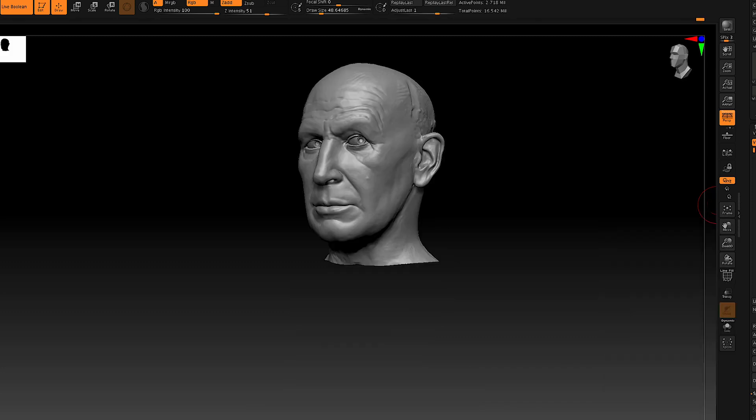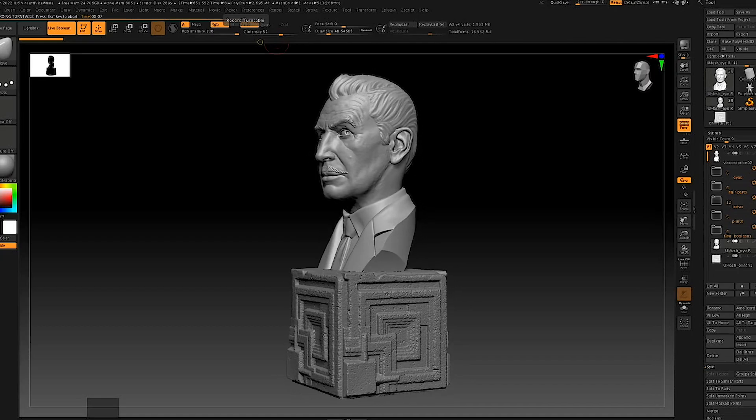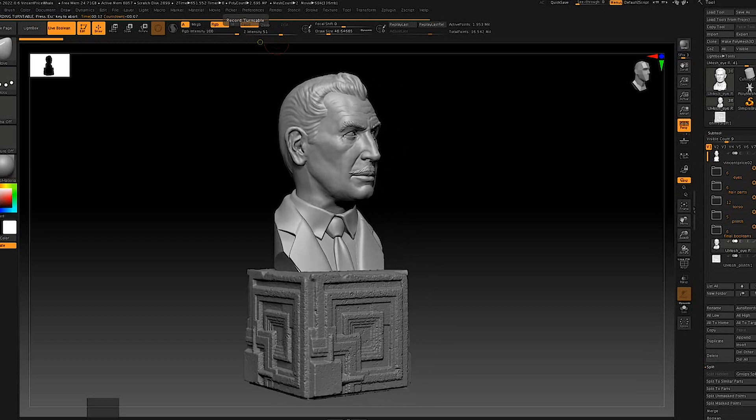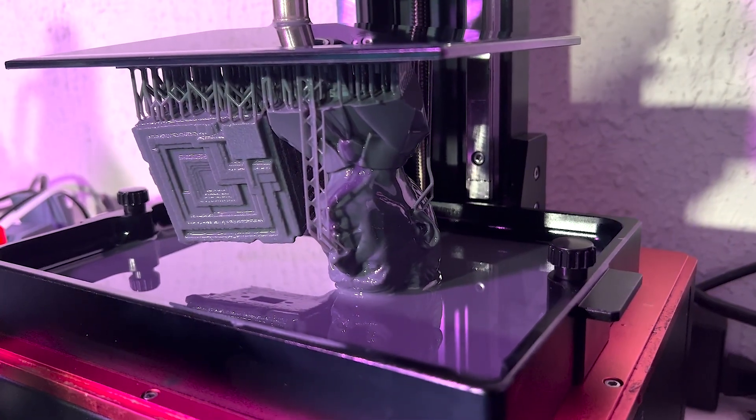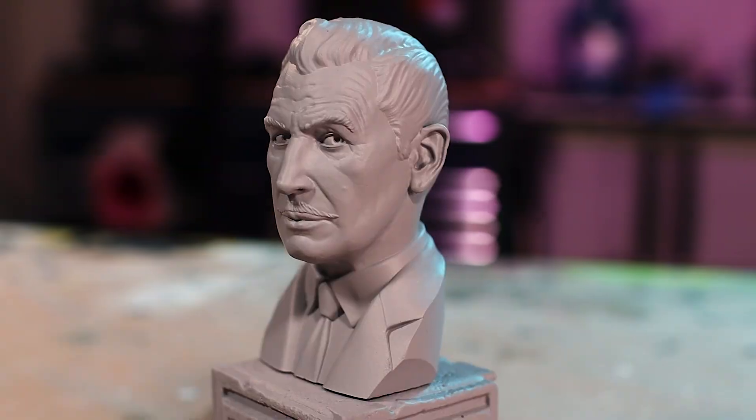I went ahead and started refining this a little bit. I didn't do a lot to the sculpture itself, but I added hair, eyes, eyebrows, the mustache, and his suit. The particular Vincent Price I wanted to capture is the one from House on Haunted Hill, which features the really cool historical Frank Lloyd Wright house called the Ennis House, made up of tile blocks. A few years ago I visited that house and created a photogrammetry scan of one of those tiles, and I used that to create the plinth for the sculpture. I printed it on the Elegoo Saturn at about a quarter scale, and here is what I finally ended up with.